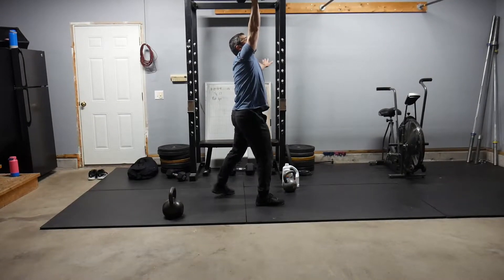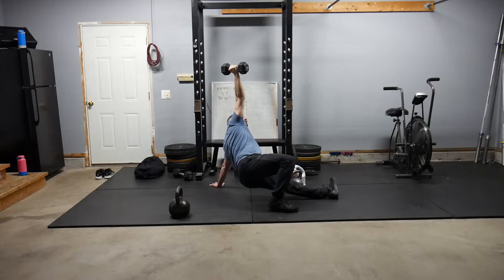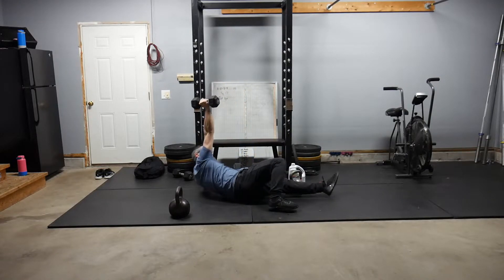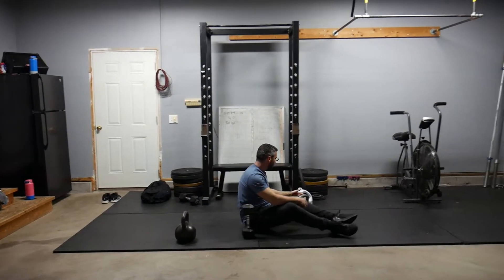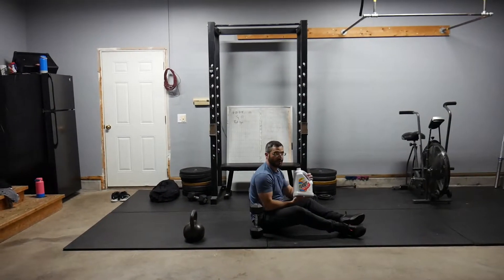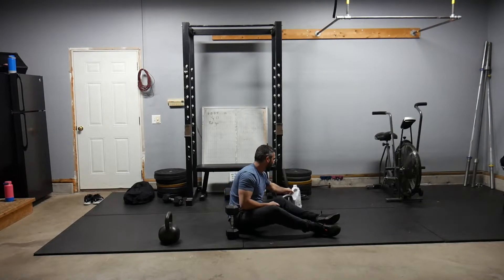And then once again, reversing that down to the ground — hand down, sneaking that leg through, threading the needle, elbow, and back down. We can use a dumbbell, a kettlebell, or an odd object. That is the Turkish get-up.